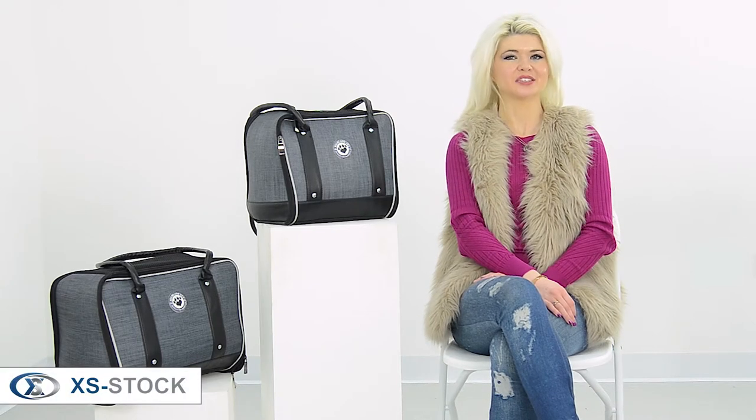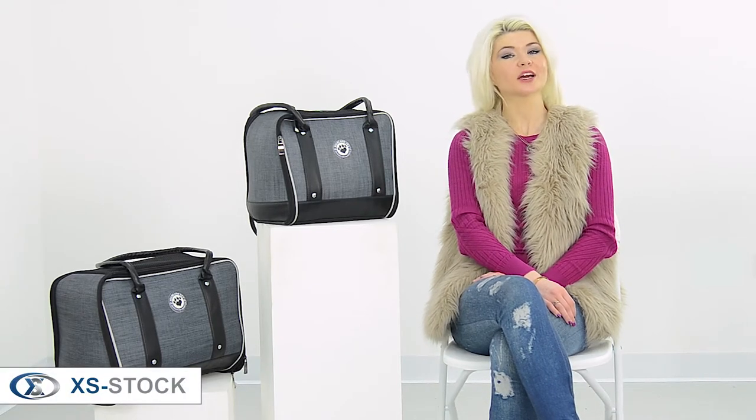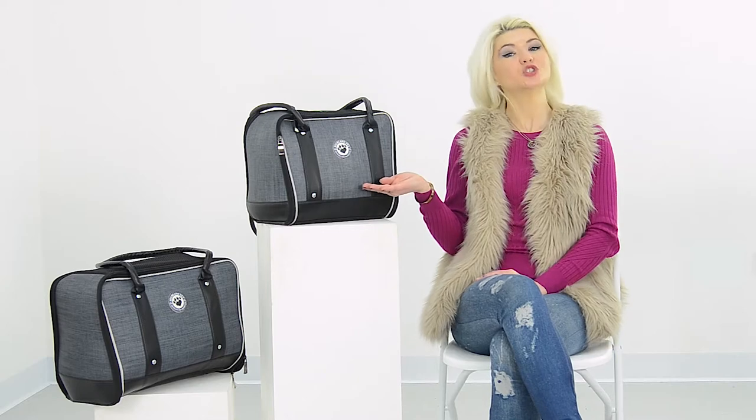Hi, I'm Danielle with XS Stock. Today we're going to take a quick look at the Pet Carrier Shoulder Bag. The ventilated, lightweight and durable premium carrier is the simplest way to carry a pet wherever you go.